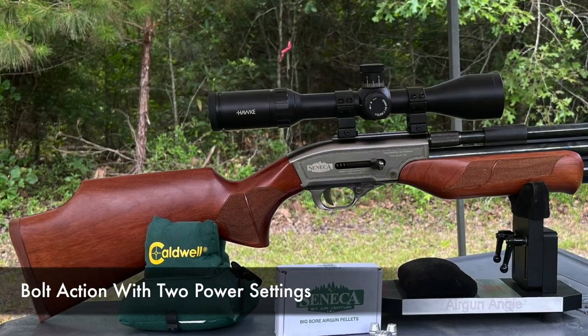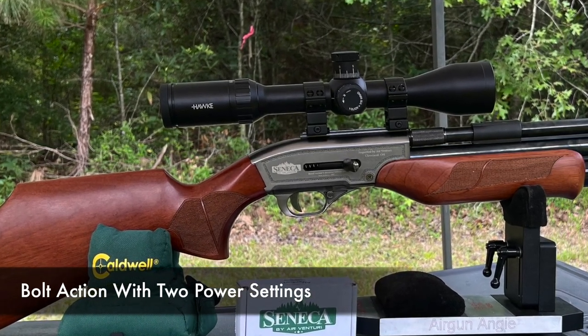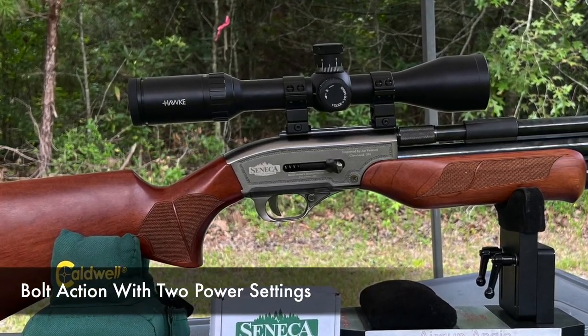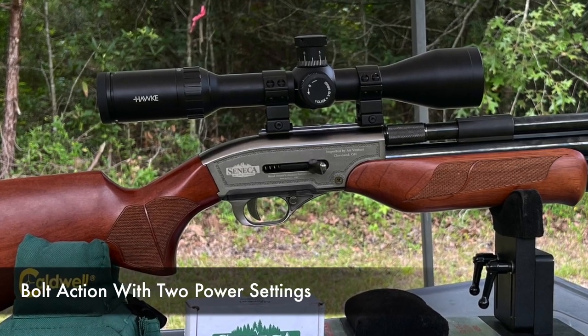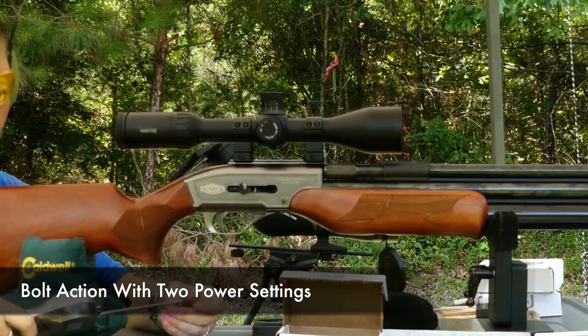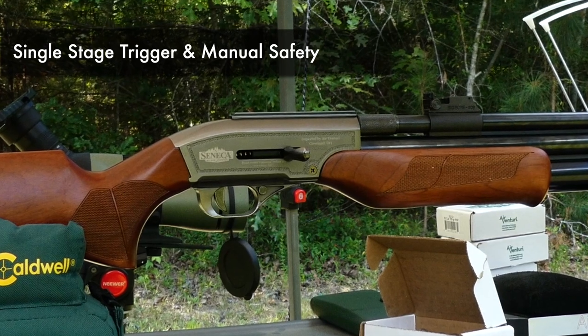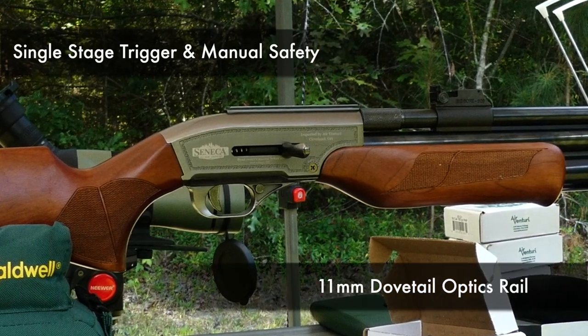Moving forward, we have the action. This is a bolt action. The cool thing about the bolt action is it's got two power settings. You can either pull it all the way back fully cocked for high power, or half cock it for low power. Below that we have the trigger and the manual safety, and then there is the dovetail rail.